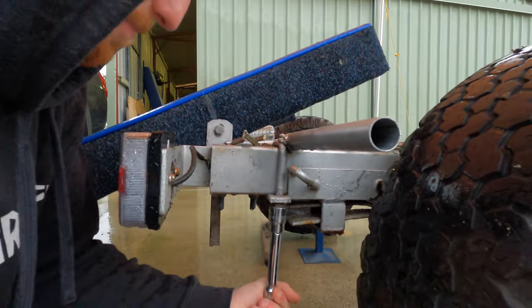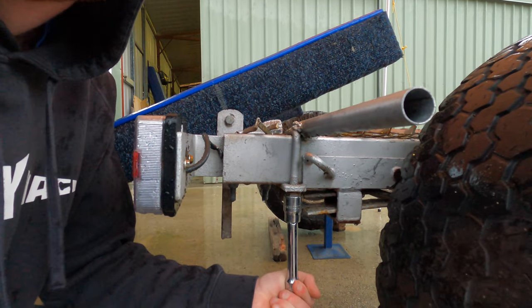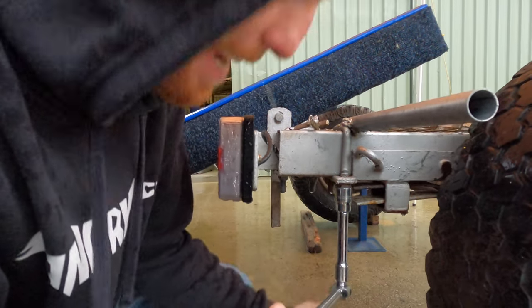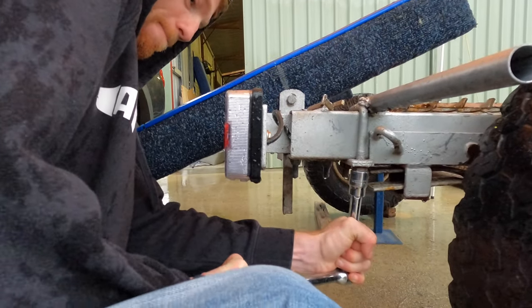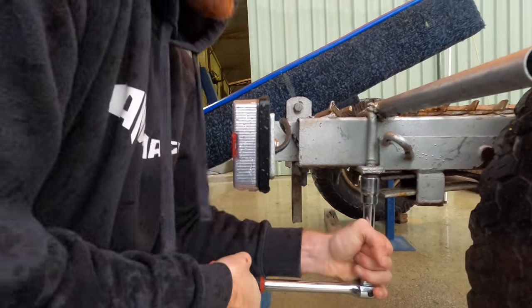William has never done a bearing change before - unbelievable! Will, you're actually tightening it by the way. Who needs a hammer when you've got guns?